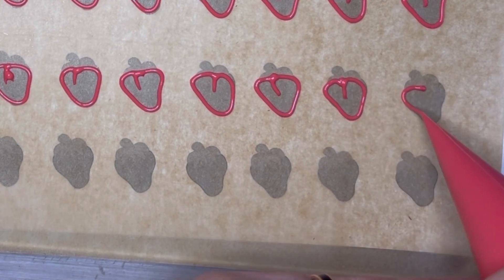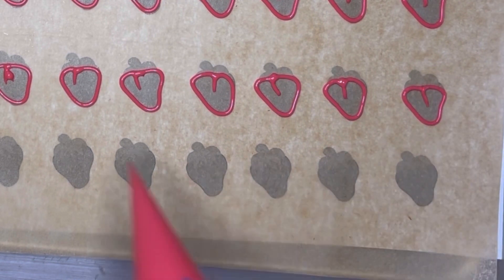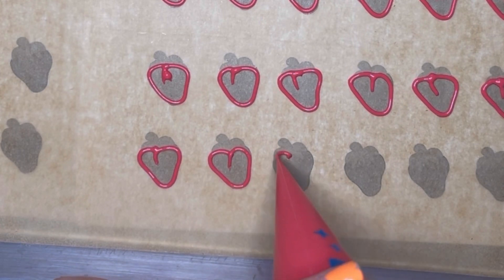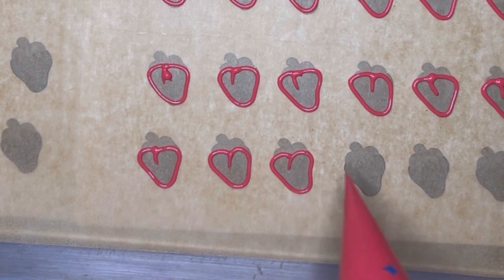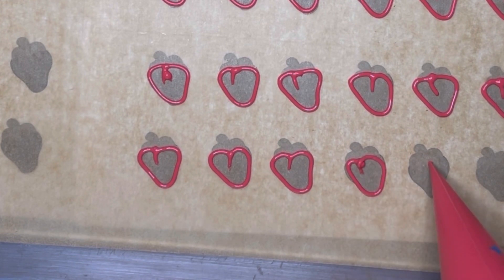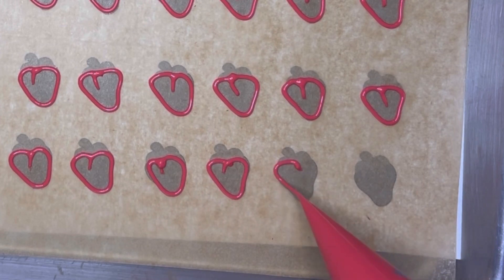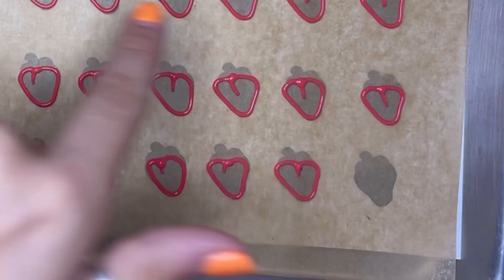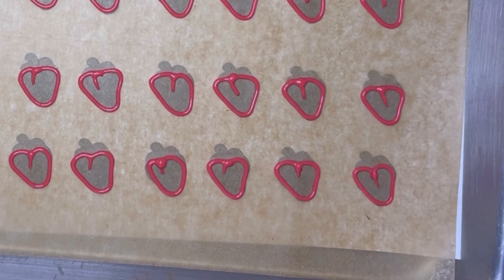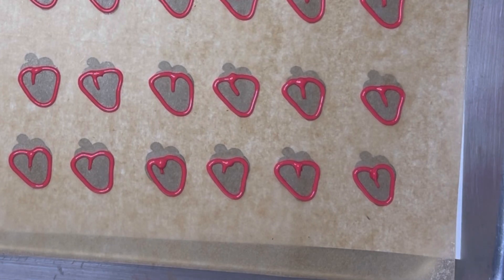So right now I am just going through and outlining all of the strawberries. They all don't have to be the same — they're all kind of different, I'm just trying to make them relative in size. The first step is outlining, and then I'll go in and fill them in. After all of the strawberries are filled in, I'll go in and add the stems on top of all of them.